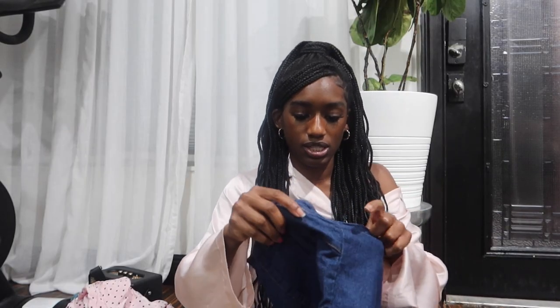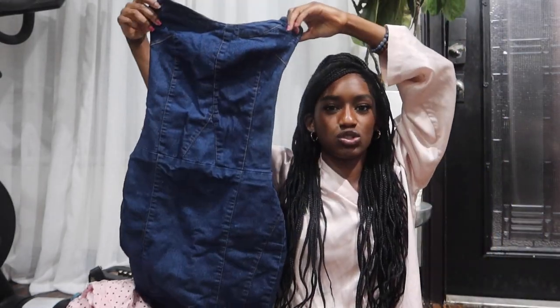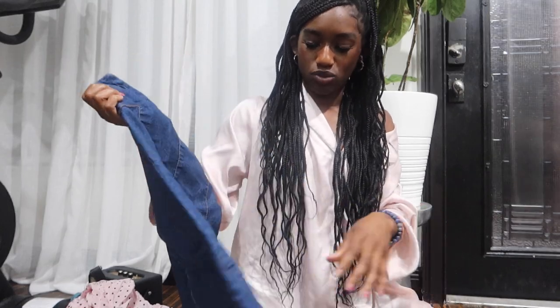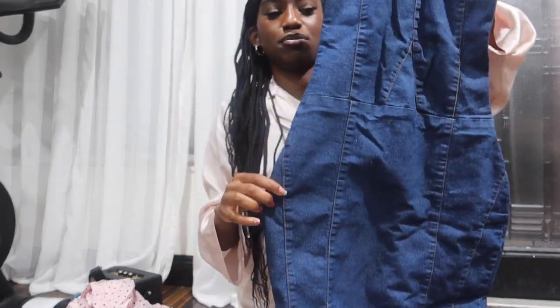This is originally from Pretty Little Thing, it's a size six which isn't my size, but I'm sure it'll fit me. I planned on turning it into a mini dress because this one is quite long — it goes past my knees. I've always wanted a denim dress like this, so when I saw it I just saw the potential. The way they shaped the hips is so drastic though — like Miss Incredible.